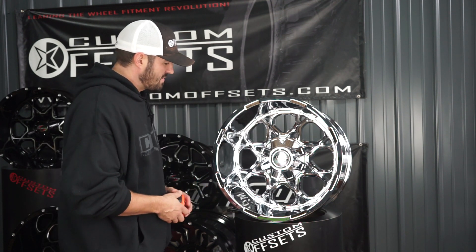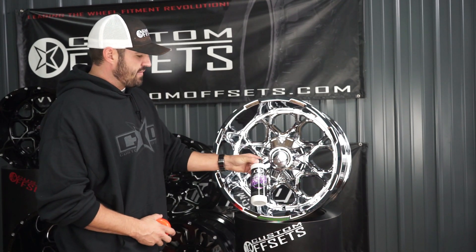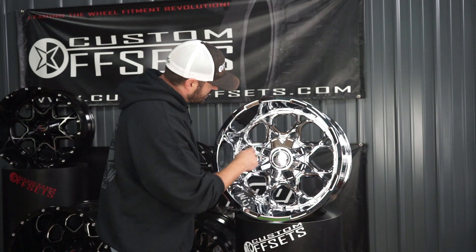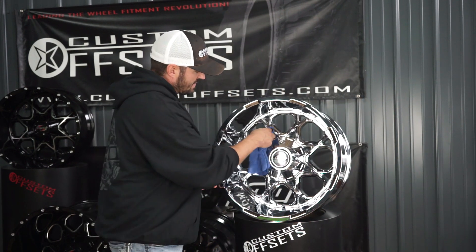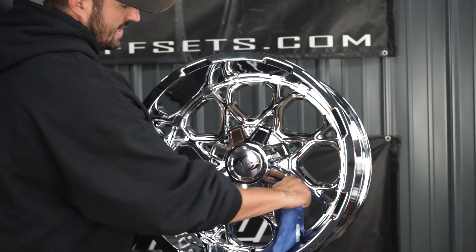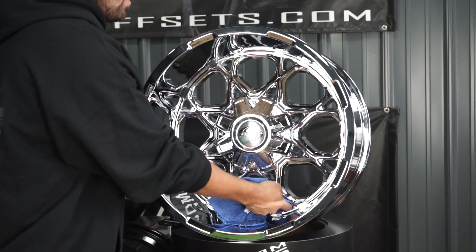Absolute killer wheel, the chrome looks amazing on this thing. Cleaning wise, you're going to be put to the test a little bit. We've got our Floss Gloss metal polish — we've got a whole kit. That's what we just used to clean this one up real quick, get that shine all back to it. The trick's going to be that you have to get inside of these, taking a wad of that microfiber and basically going through and getting that. It's not terrible — I would put up with it, because that lip is seven inches wide on a 12 wide.